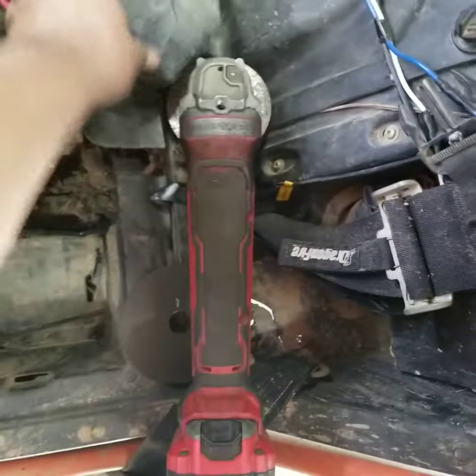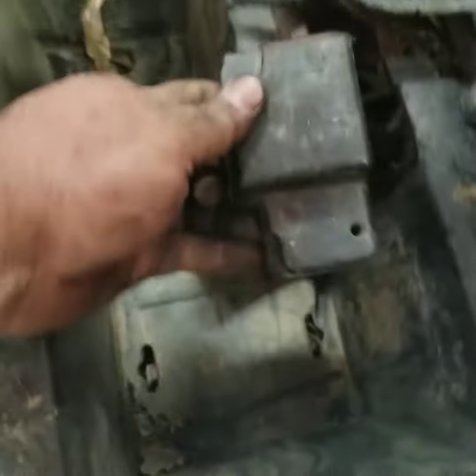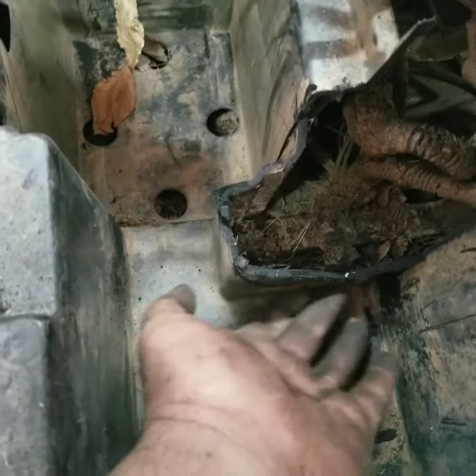Take your handy-dandy grinder and you start cutting this chunk of plastic out of here, just whatever way you can get it, and then you've got to grind this part down flush.